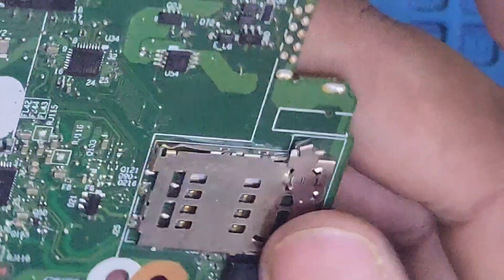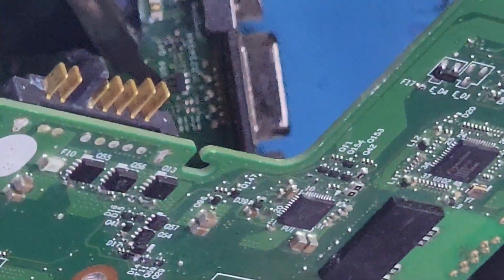We have this red motherboard — we will use it as a donor motherboard. We will take the fuse from it.